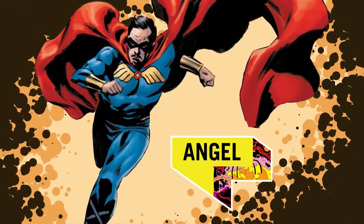Justin Warner here for Eat the Universe, and today we're going to create a meatloaf wrapped in puff pastry, aka a meatloaf Wellington, inspired by Angel, aka Thomas Holloway.